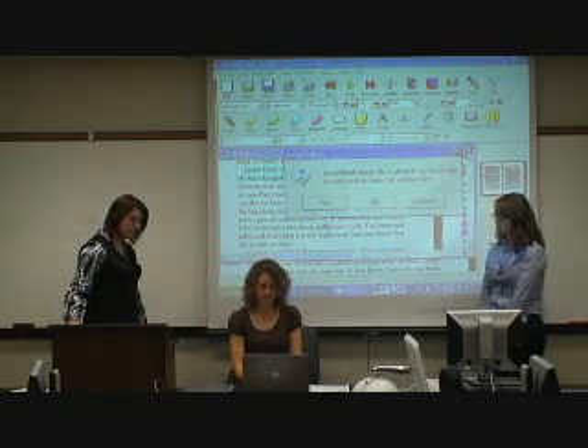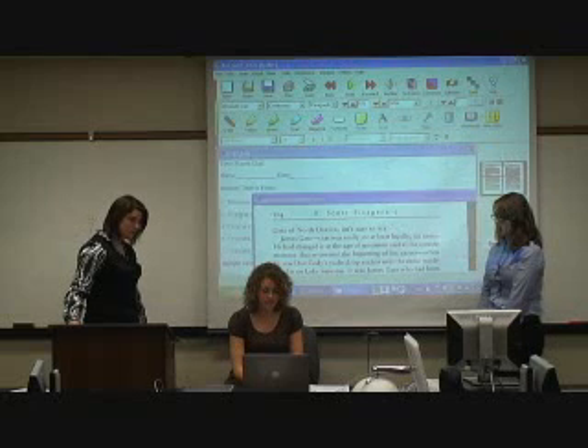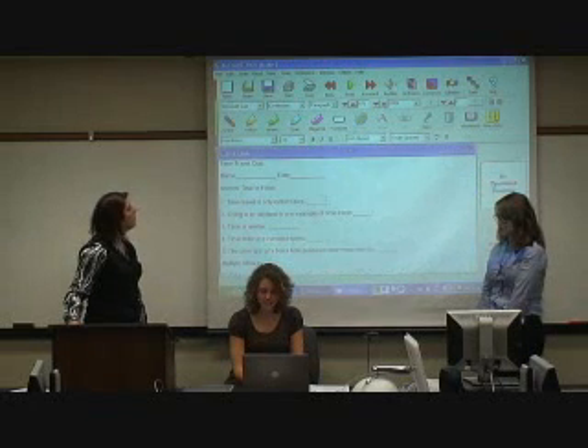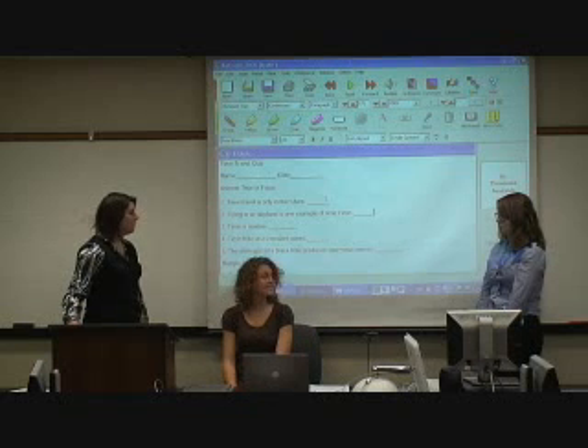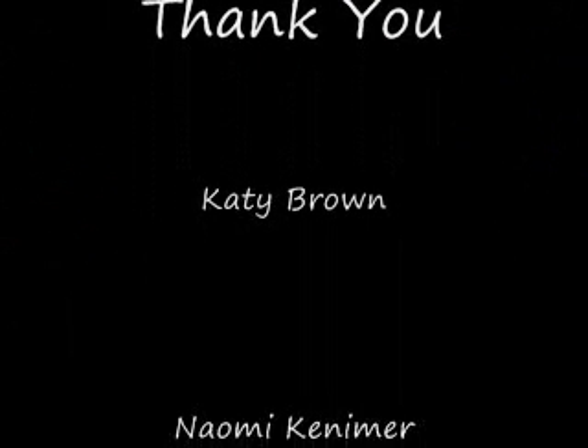One of the features teachers use is to make texts, tests, and other very useful things. And this is the Kurzweil 3000. Thank you for your time. We enjoyed this presentation and hope you are more informed about the Kurzweil 3000.